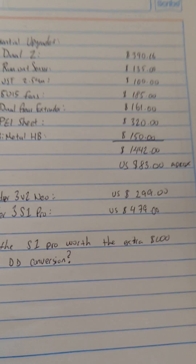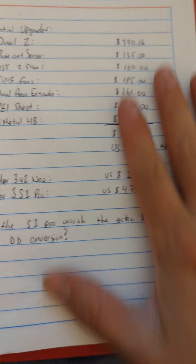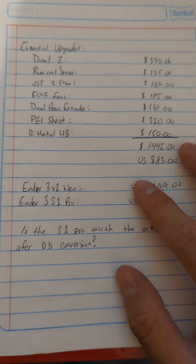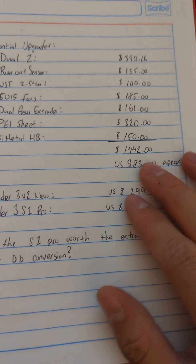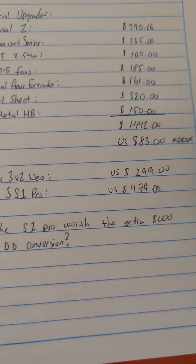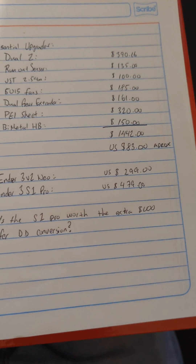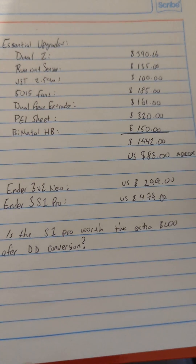It's going to be about $83 worth of upgrades, probably more or less depending on where you buy. A lot of these parts were bought on AliExpress, so these are mainly AliExpress prices. So if you're willing to wait a couple weeks for shipping, then this is probably around where you're going to spend — around $83, maybe $85, maybe $90 max. But if you buy them off Amazon, then prepare to pay a little bit more, maybe upwards of $100 just for upgrades.